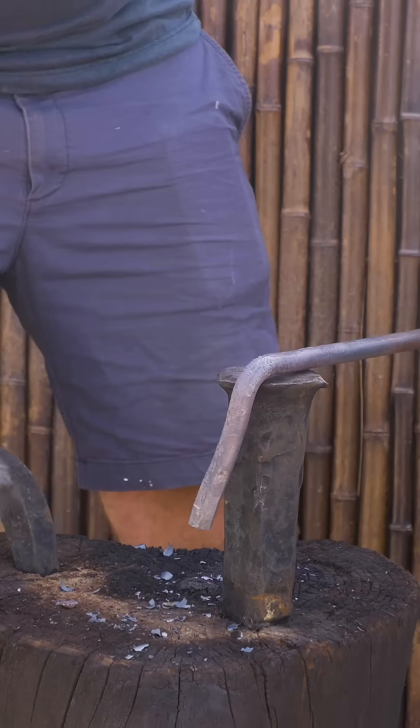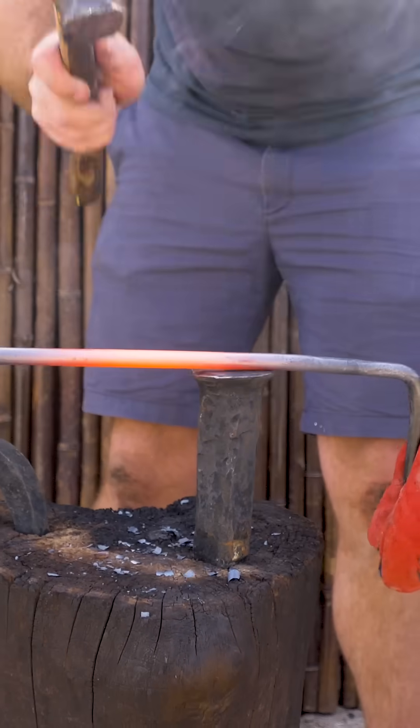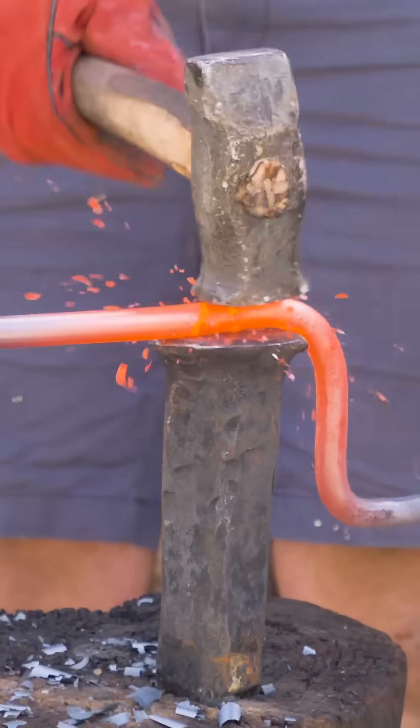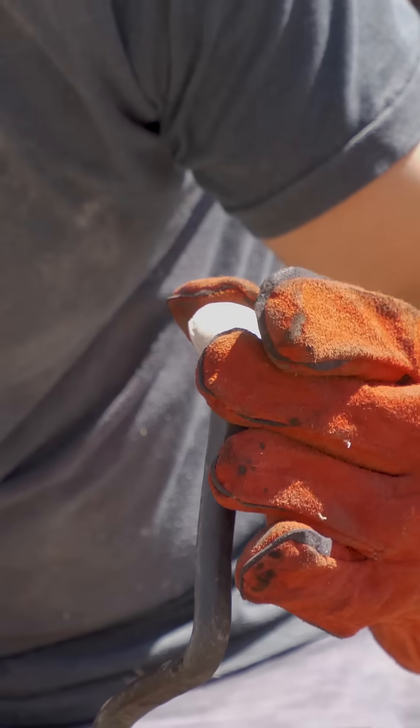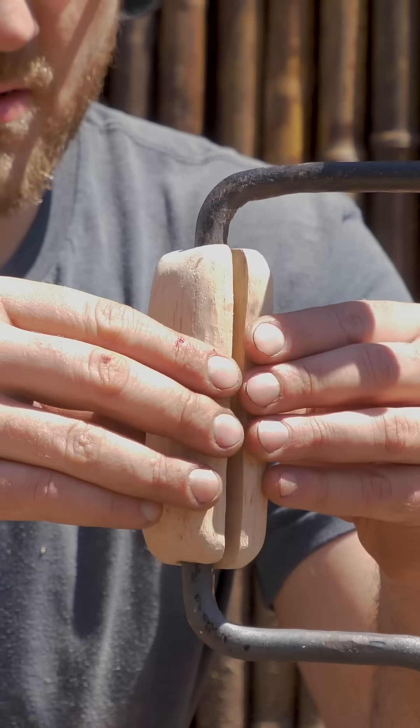They include a built-in crank that makes it easier to use. Adding this simple crank mechanism takes the drill to the next level — where both the pump drill and auger had to stop periodically, either to rewind or to adjust your grip, the brace allows a continuous single motion, which helps prevent the bit from ever getting stuck, allowing you to continuously drill.